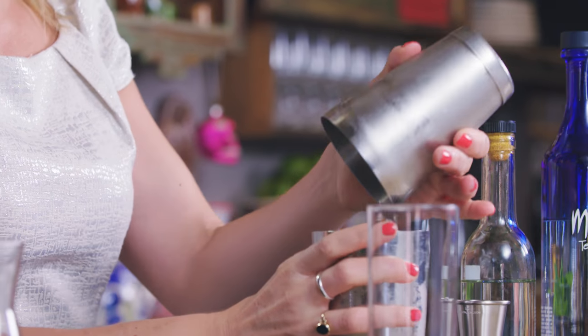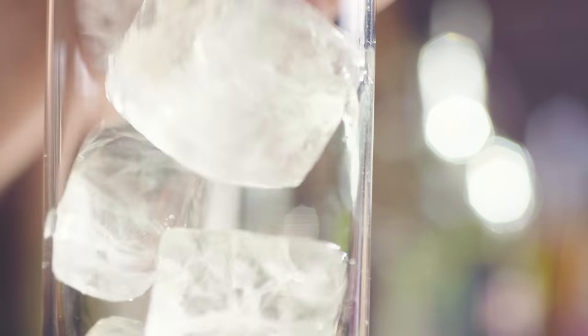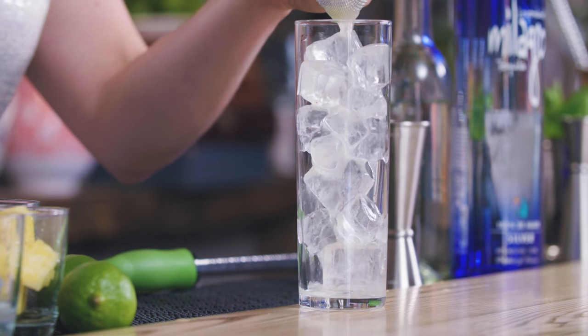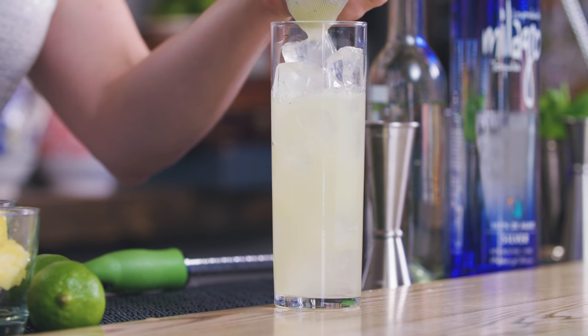I choose to serve this nice and long so it keeps refreshing. Fresh ice in a tall glass and double strain. Nice and long — you get that extra foam and body from using fresh pineapple.